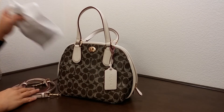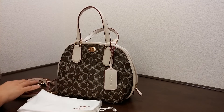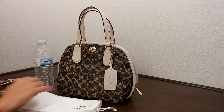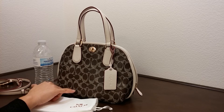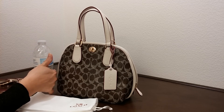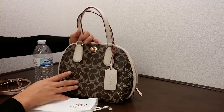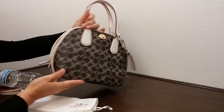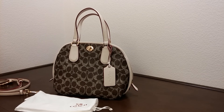This bag does come with a dust bag — compare this to the size of a water bottle. The dimension of this bag is about eight and three quarter inches in length, seven and three quarter inches in height, and about four and one quarter inches in width. If you enjoy this video, please give it a thumbs up and subscribe to the channel. Thank you.